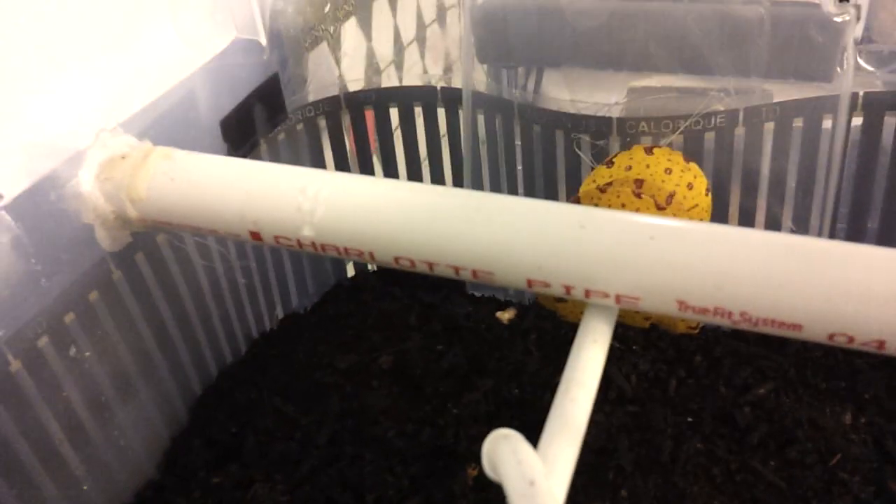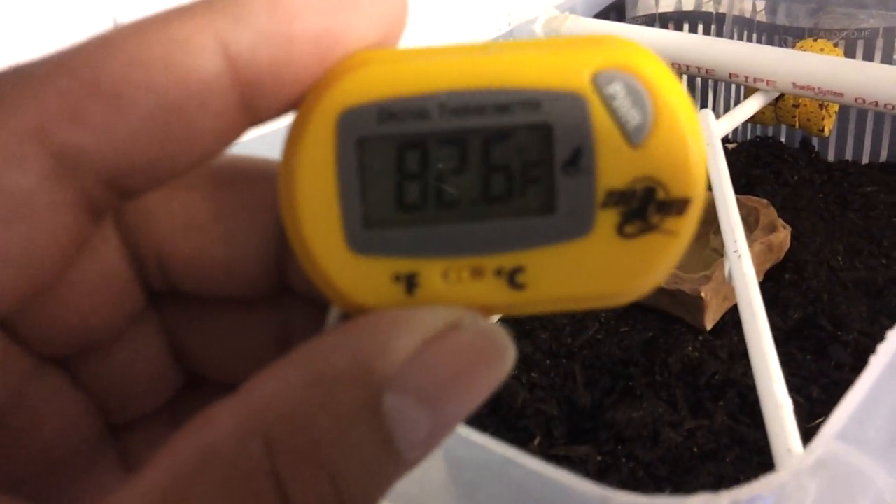I'll put some PVC piping in it too. The temperature right now is 82°F — it was 85 but since I took out the tub it's dropped to 82, as you can see.